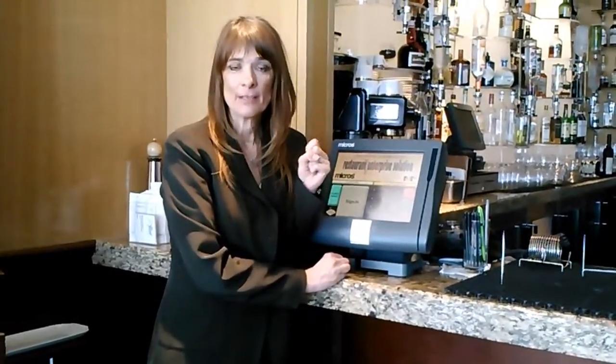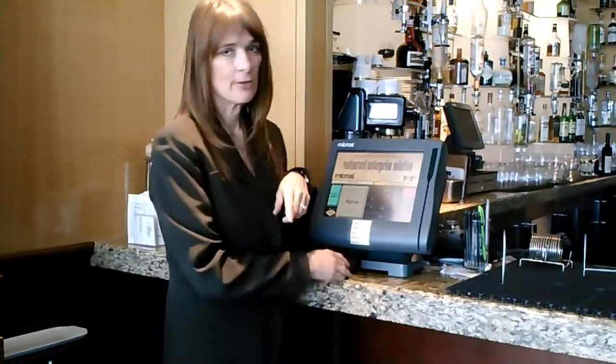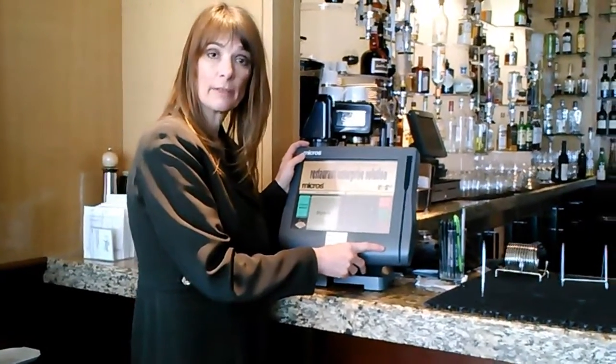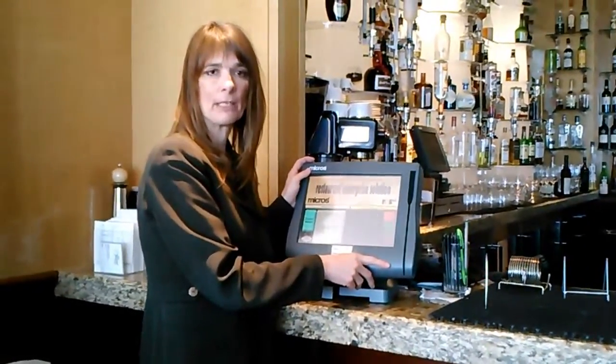Hi, this is Wendy from Better My POS. Today I'm going to show you how to turn off a Workstation 4. How do I know it's a Workstation 4? Because if you look at the LED light, it's gold. A Workstation 5 would be blue. An LX would be green, I think.